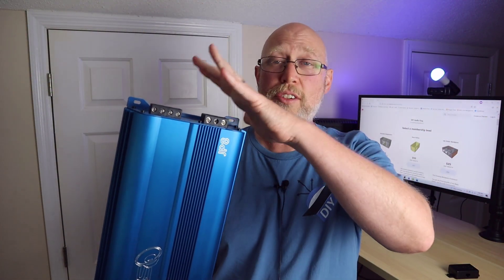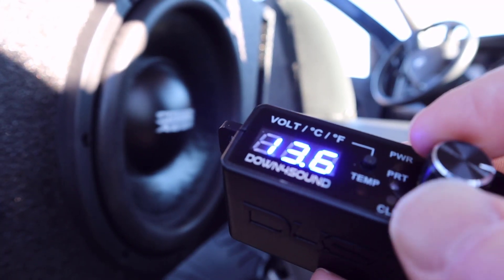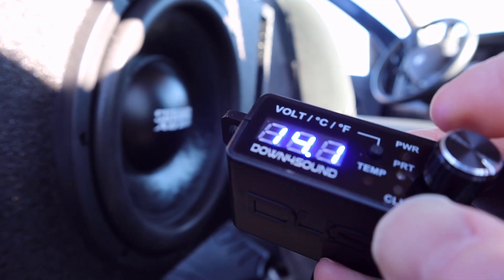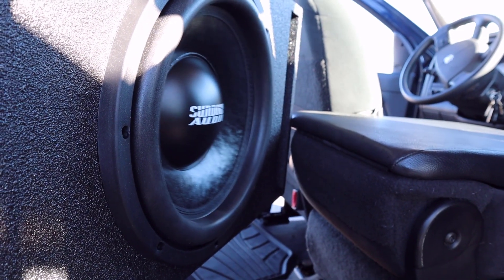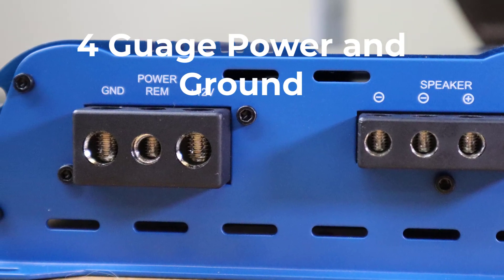The other thing to remember is that we're playing test tones here, and test tones are not what you're going to listen to in your car — you're going to listen to music. I've been running it in my truck for a month and I absolutely love the sound; I've never seen the voltage drop below 13. Speaking of running it in a car, right here are the connections to do just that.